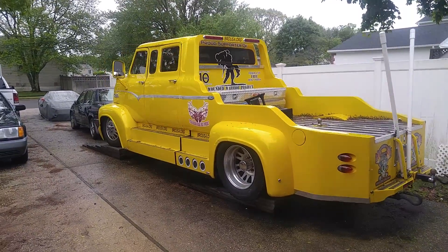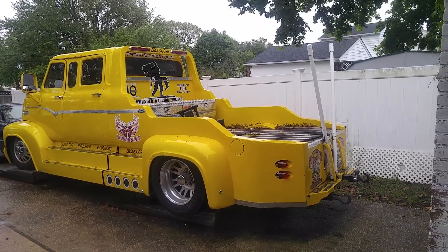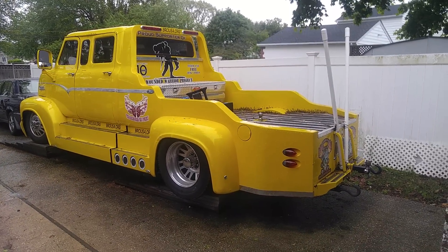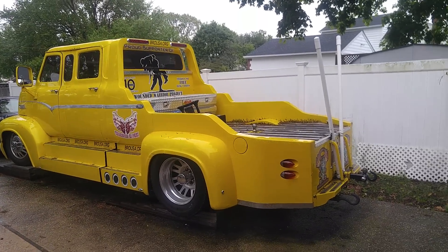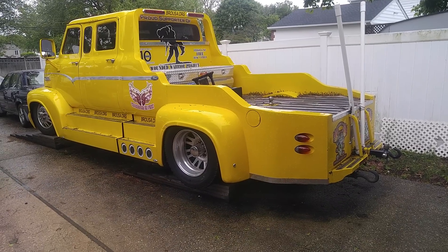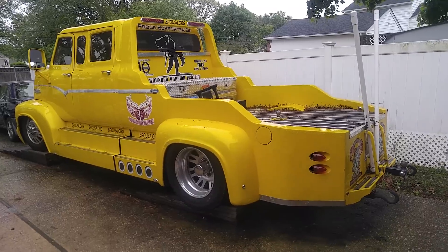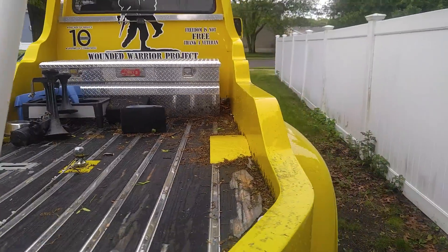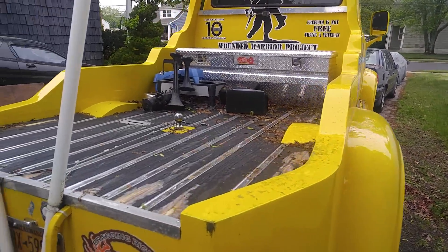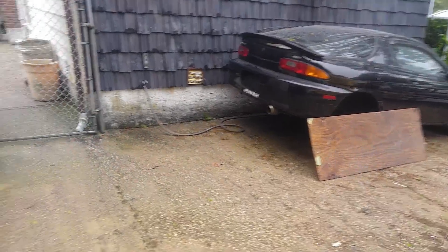This is a '57 truck on air bags — pretty cool. Ray does a lot of modifications and welding. It was modernized: even though it's an older vehicle, it has power windows, power seats, a compressor, and air ride — it raises up and down. Those mounts are for flags, so it's actually a parade vehicle. Pretty unusual and neat. It's a five-speed though, and the body is a bit rotted, but still cool.